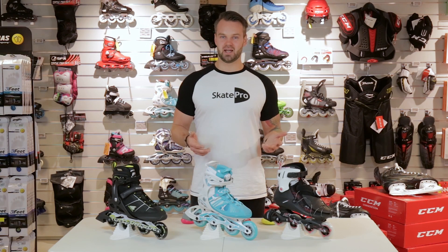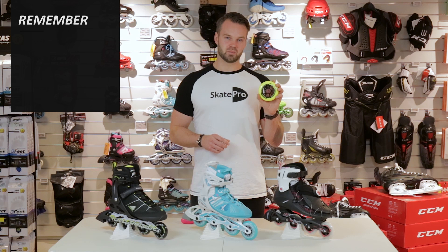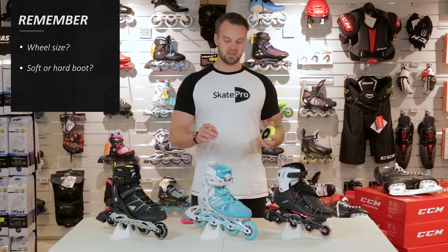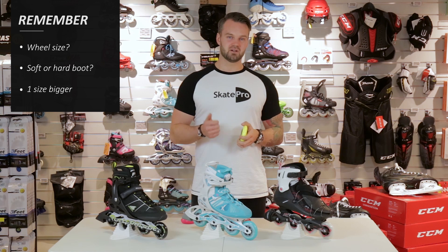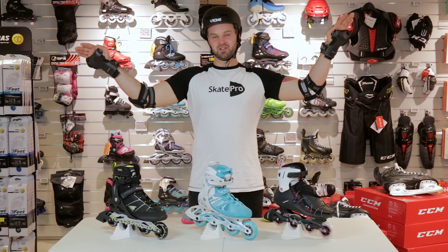So this was our short guide with a few points of what you need to look into when you buy your first pair of fitness inline skates. There are three main points you need to remember: think about which wheel size you want, whether you want a soft boot or a hard boot, and remember to always take one size bigger than your regular shoe size. But always remember — safety first!